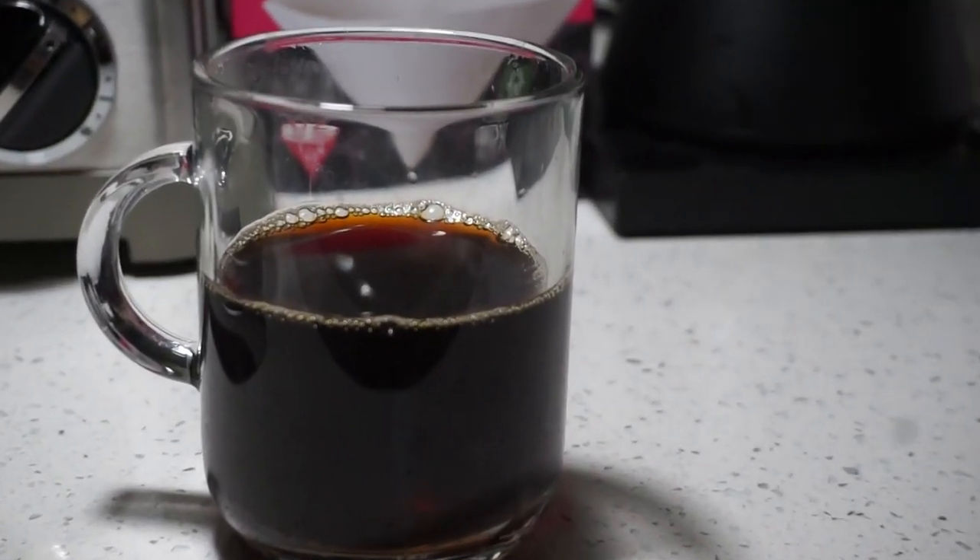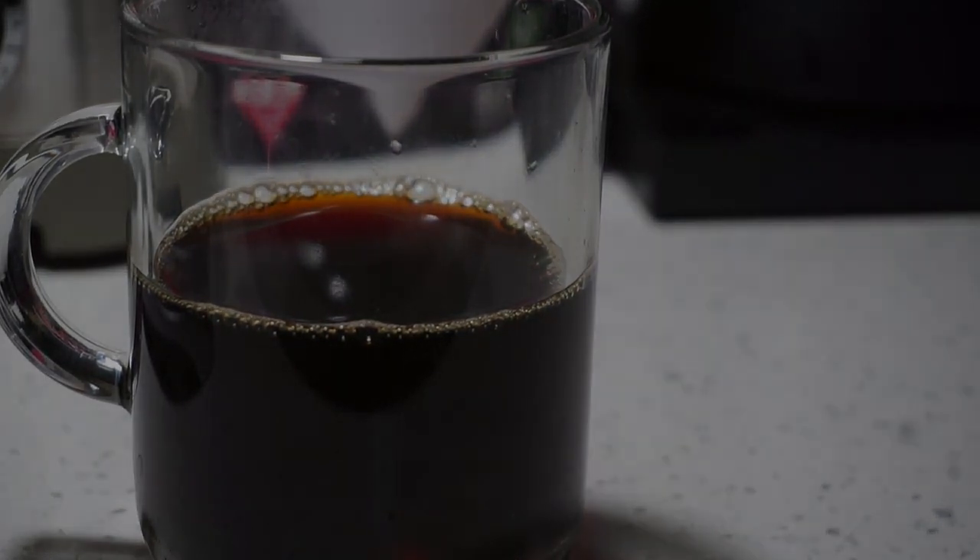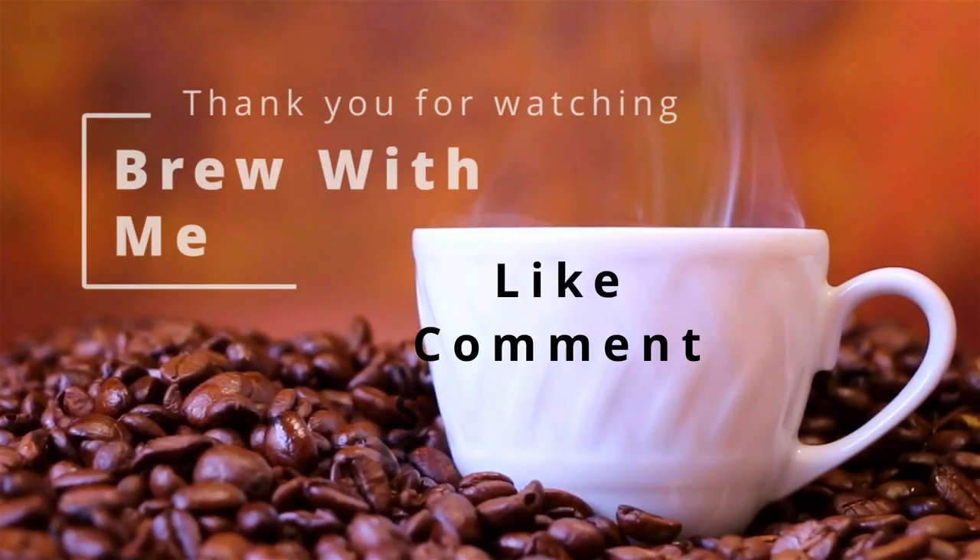Thank you very much for watching Brew With Me. Please let me know what you think about the brew in the comments. Please don't forget to like, comment, and subscribe.